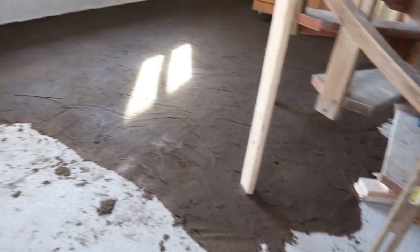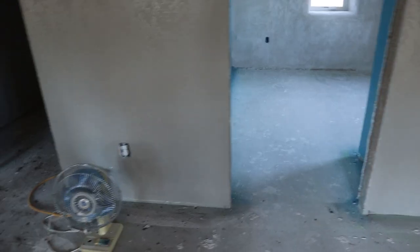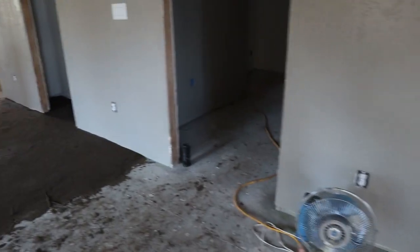Since we only have about two hours of sunlight after work now, Wiley is going to keep mixing and we'll pour the batches down on the floor. That way he can keep moving and mixing and I'll just keep working the floor. Hopefully he doesn't have to mix too much in the dark because we don't have much lighting. We want to get this done tonight — we have about three hours and we still have two whole rooms and part of the living room to finish.